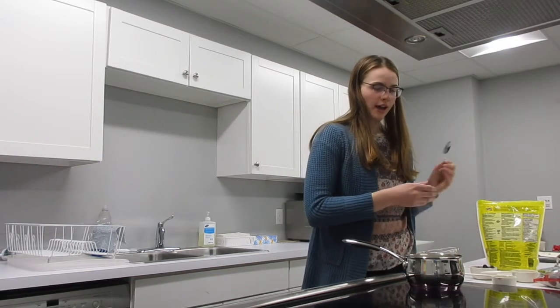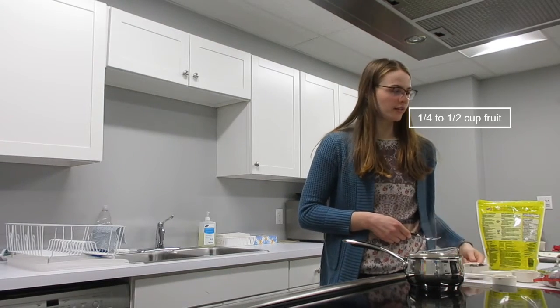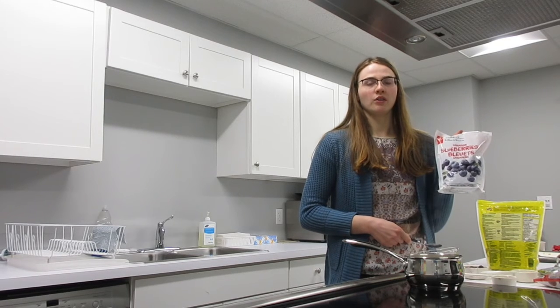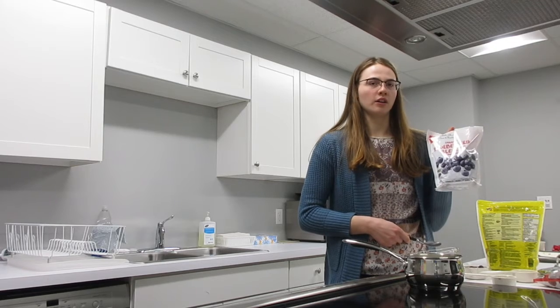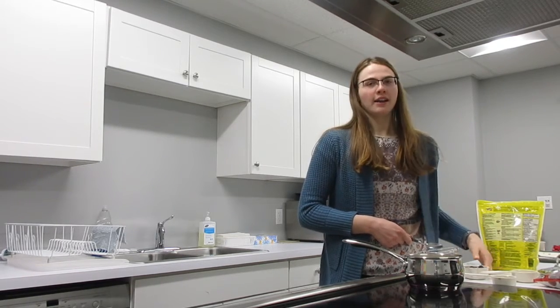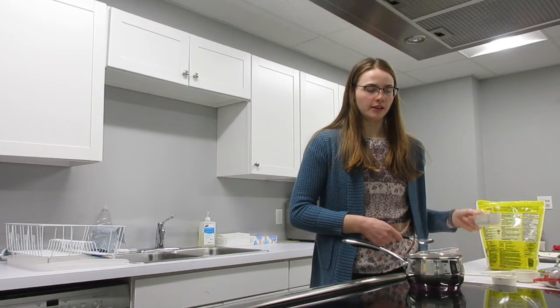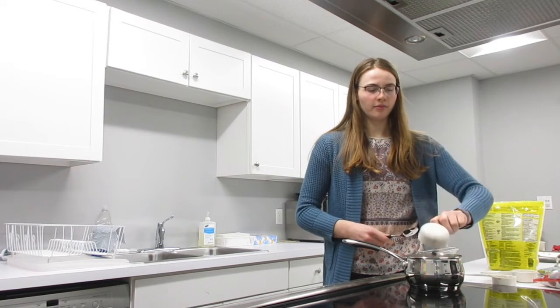Next we want to add our toppings. I'm going to add blueberries — I'm using frozen blueberries because they're cheaper than fresh berries and they last longer since they can be kept in the freezer. But you can add any kind of fruit you want: strawberries, berries, apples, or bananas. So today I'm going to put half a cup of blueberries in.